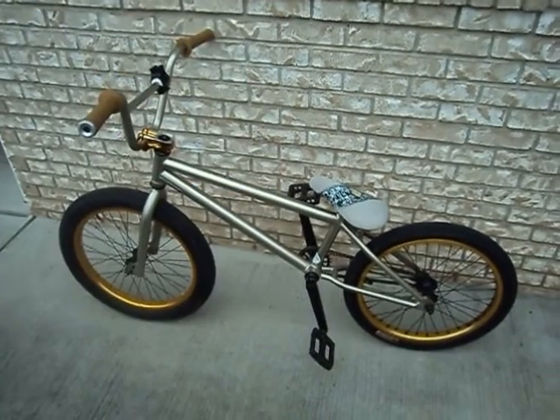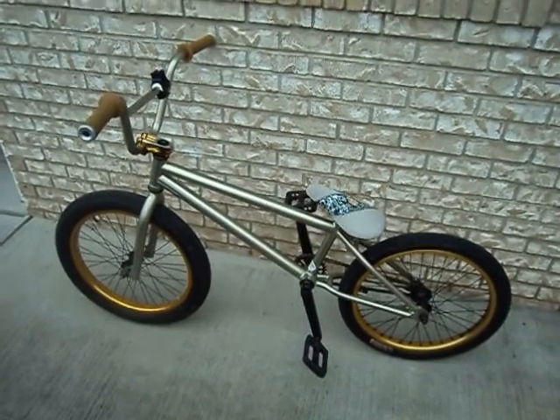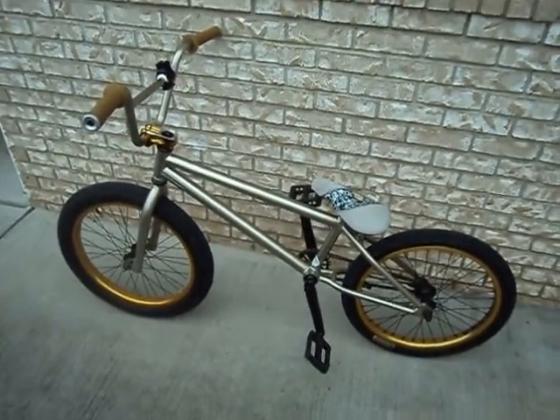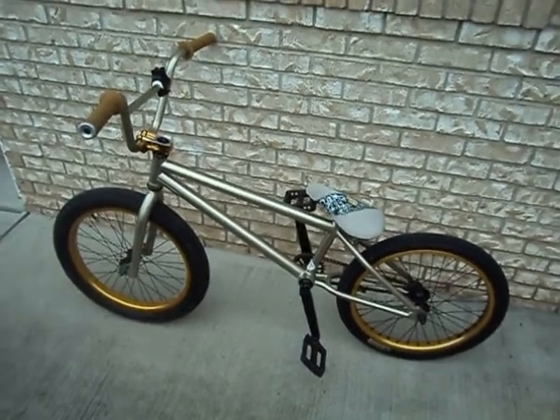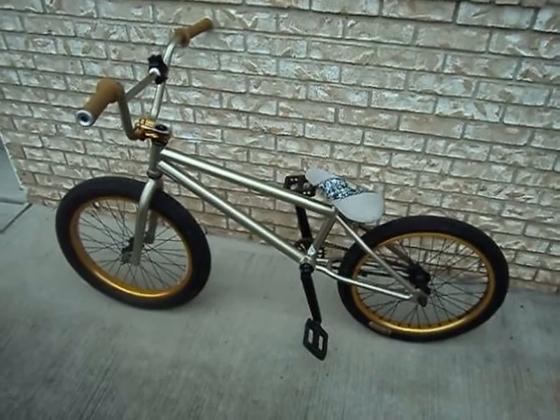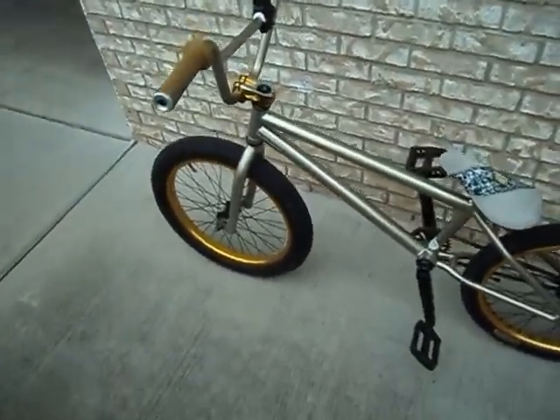What's up everyone, this is channel BMX4LIFE715. I would like to show you my bike right now — my bike check. This is a 2012 Miracle Edit. I have some parts stock and some customized. Alright, let's get started.